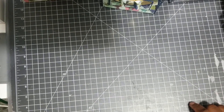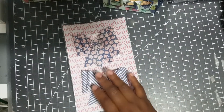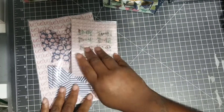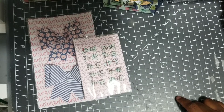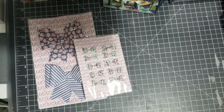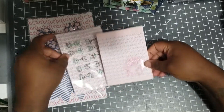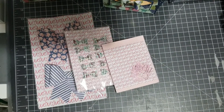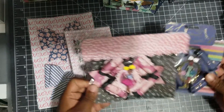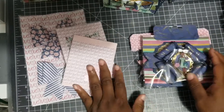First week I did bows — like six packs of bows packaged up. Second week I did these chip bags which were the flowers. Third week was the bowl cards and the way I packaged them up.